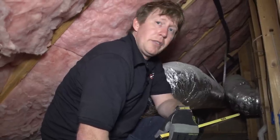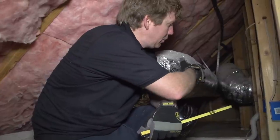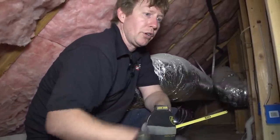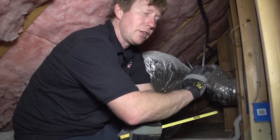Now we're inside the attic part of the knee wall, and I measured it from the door facing to the third stud here, and it's about 61 inches. We're going to do these three sections of insulation and then put a piece of foam board over them to air seal them.